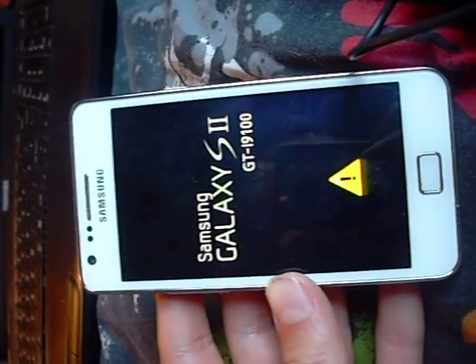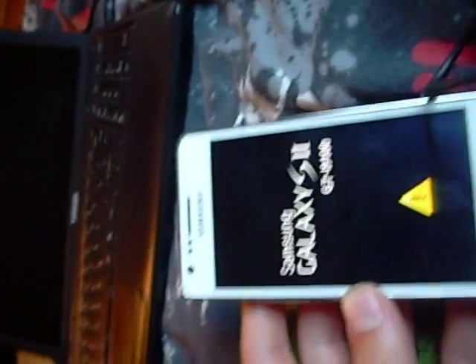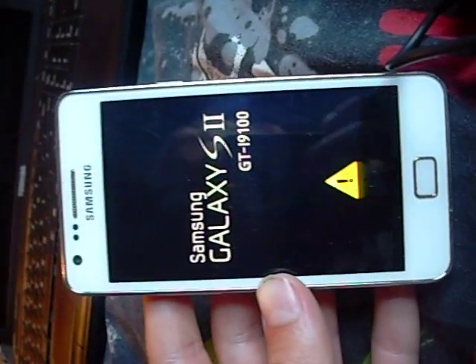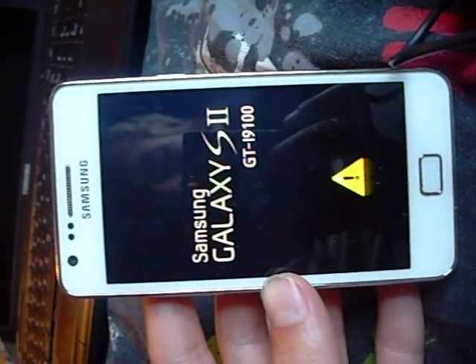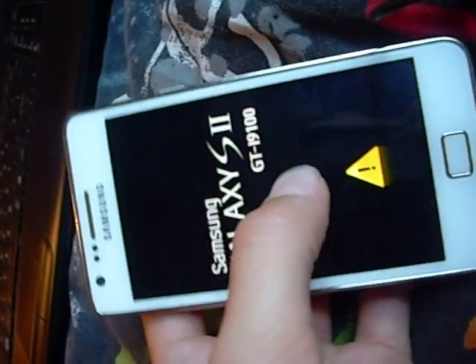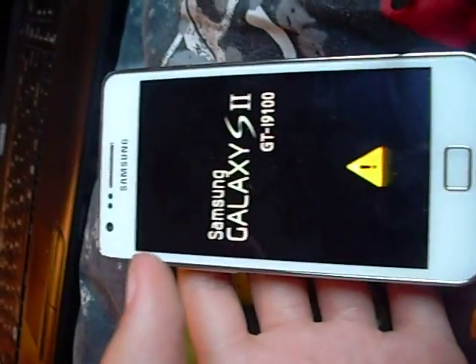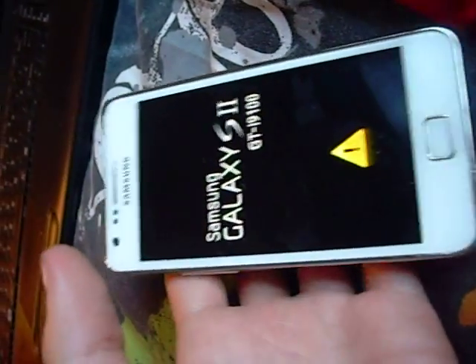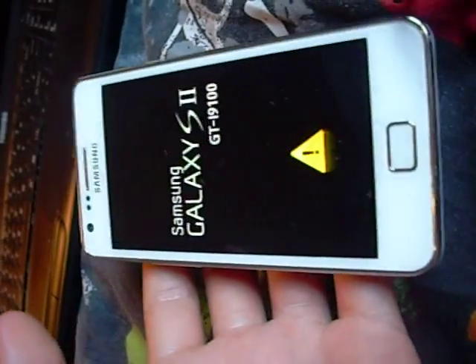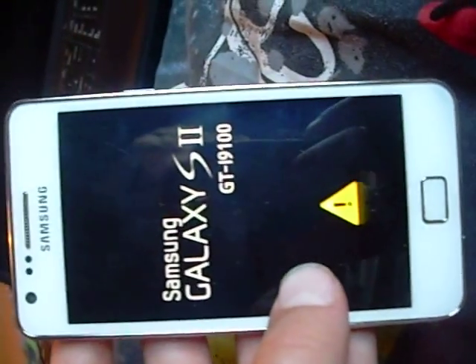Using — what's it called — the ROM Toolbox. And this happened: it was showing up a lot of error messages on my phone. I took the battery out because it wouldn't work, turned it back on, and it won't start — it's just stuck on this.